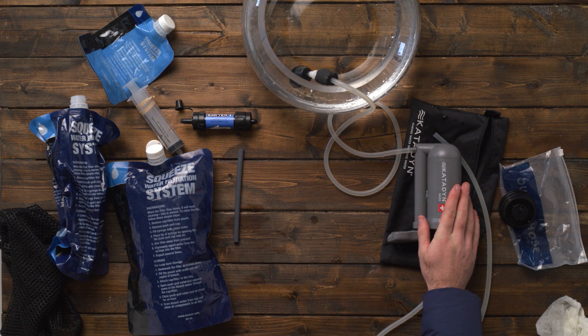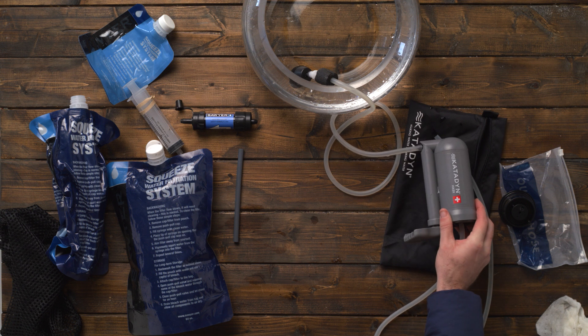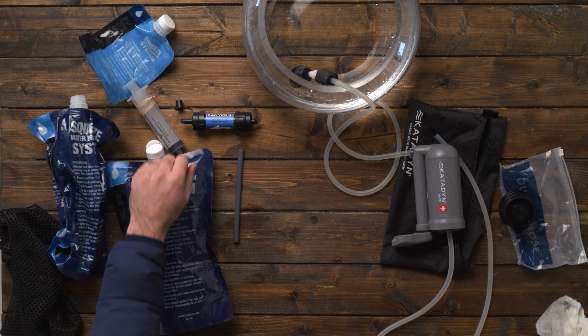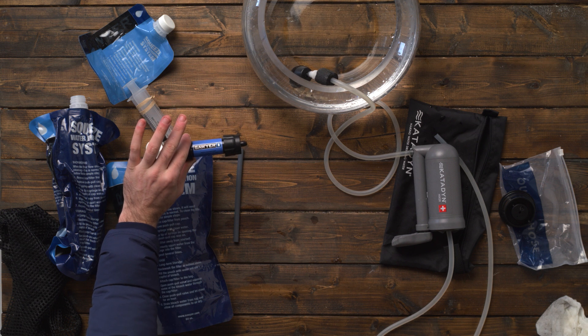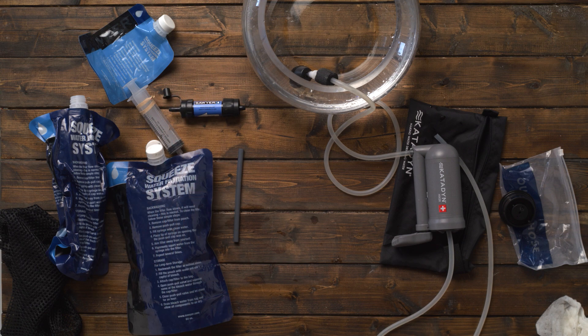What I like to use when I have the option is the Katadyn Hiker Pro pump. The other one is the Sawyer Mini Squeeze filter. I'll have links for both of these in the description for you to check out.